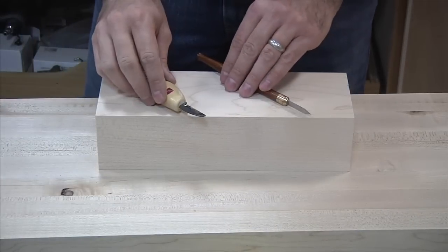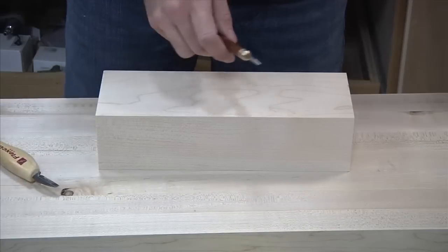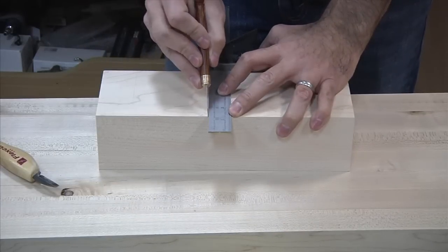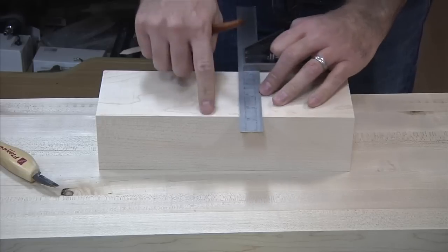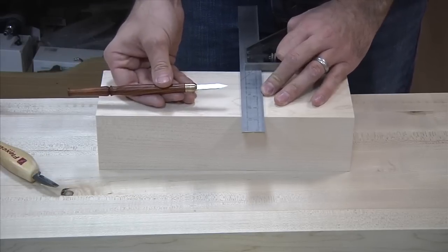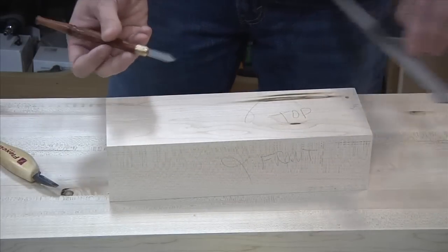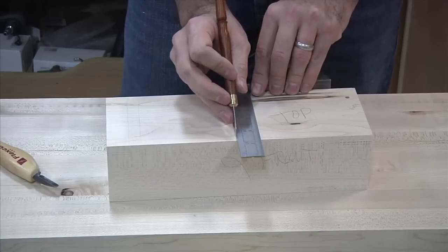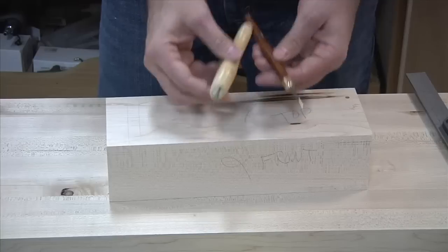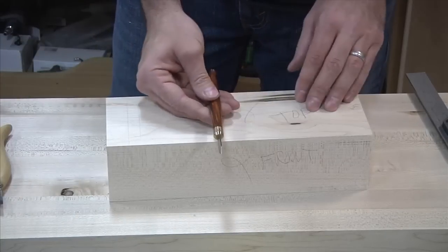These aren't marking gauges but they can accomplish a similar task — they are marking knives. The idea is to scribe the grain, but in this case you might be using something like a straight edge or a square and you ride your knife right against that edge. It slices the grain just like your marking gauge would. The difference is you don't have a set fence, so you're probably not going to be quite as consistent or accurate because you'll have to use a straight edge each and every time. But it is certainly one possibility, and there are lots of different knives out there.